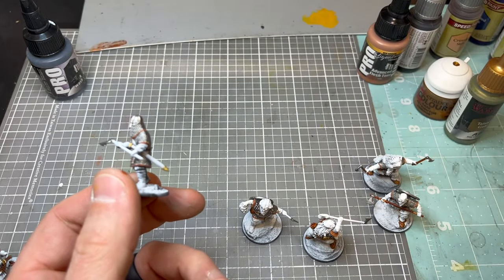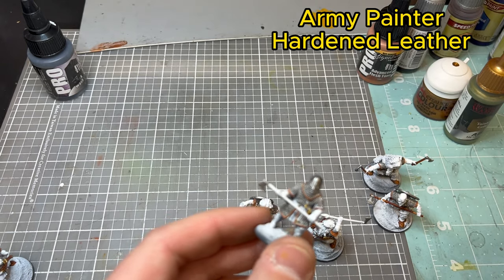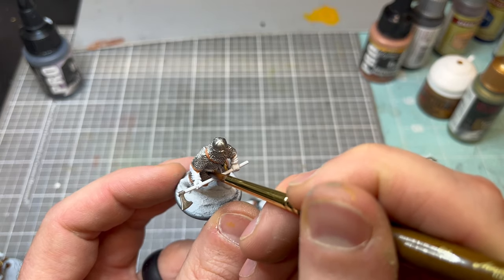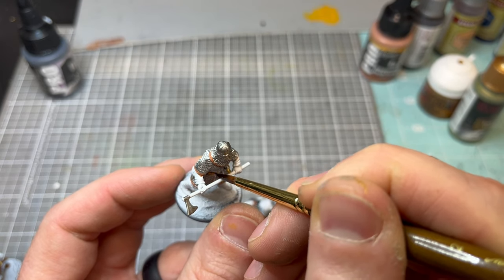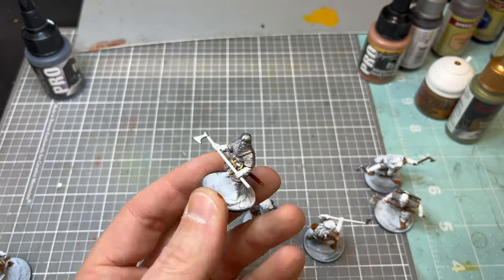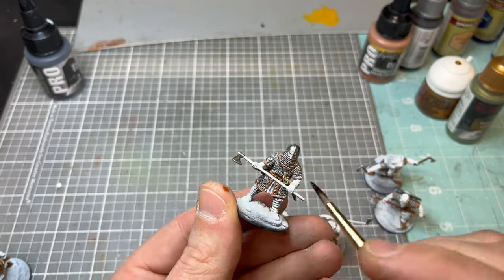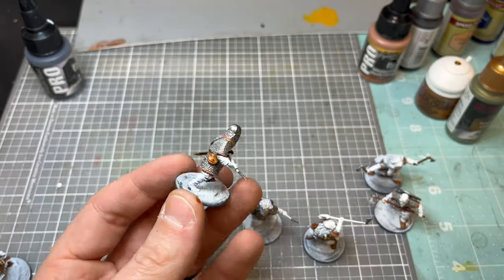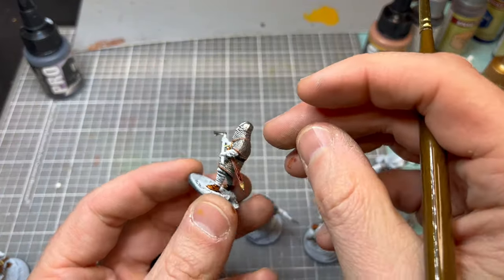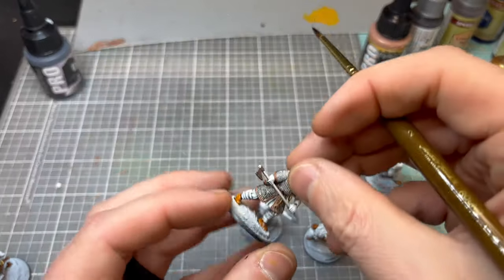Now we're going to go to Army Painter Hardened Leather — one of my favorite colors from Army Painter. Nice rich red leather look. You're going to touch all the leather bits you didn't get with the base color, just to have some variation in leather color: his belt, the sheath of the sword he's carrying, his pouches, and his shoes. Some of these models are from Victrix. Some will have a higher boot so you could go higher with that leather, but he's got some wraps around his legs so I'm going to touch that with another color.